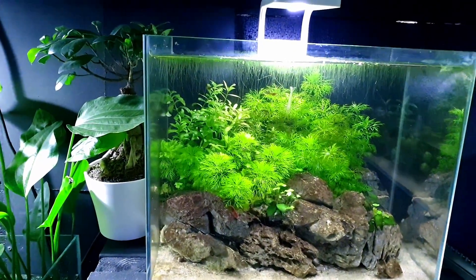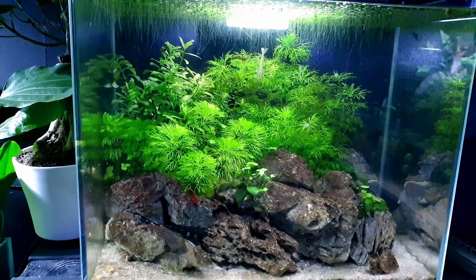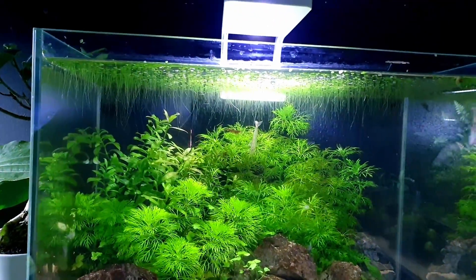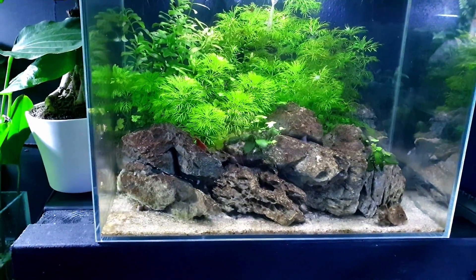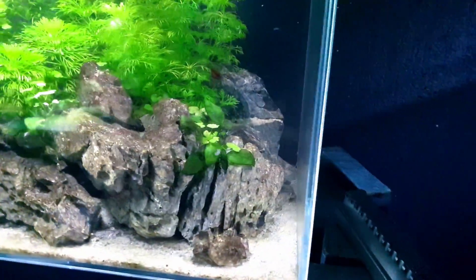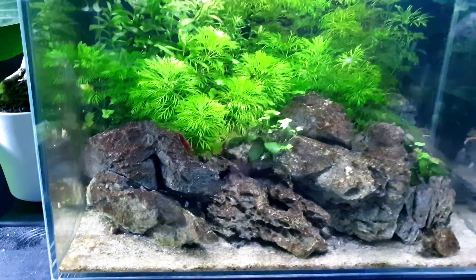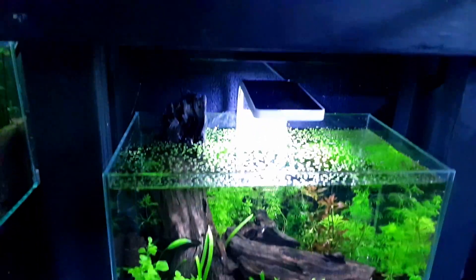Shrimp tower number one is the cherry shrimp one, with a random Amano I put in to test the waters. I'm getting quite a bit of diatoms with this one - I think that's because I took out the duckweed and since I put it back it's been clearing up. I also seem to get more diatoms when there's not much aqua soil, and this tank barely has any.